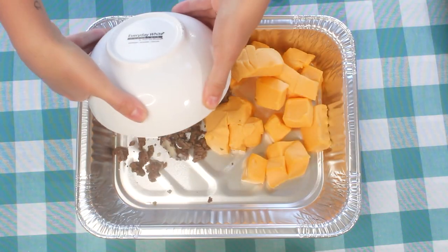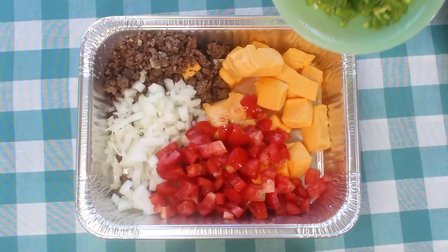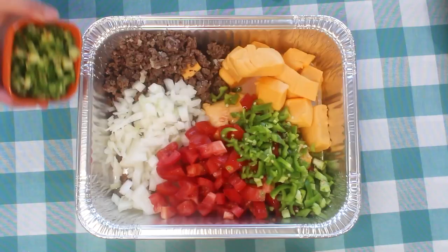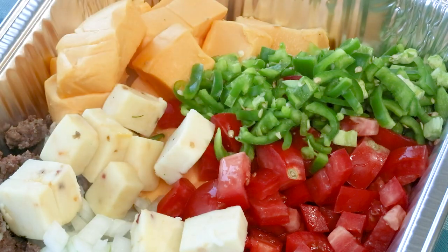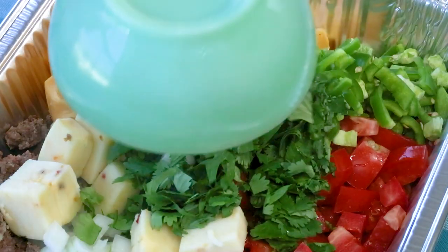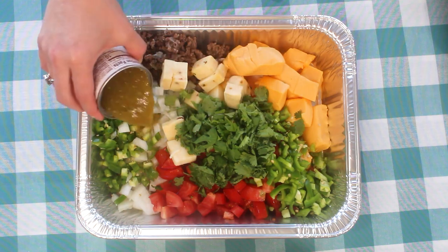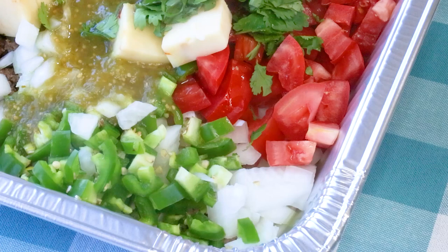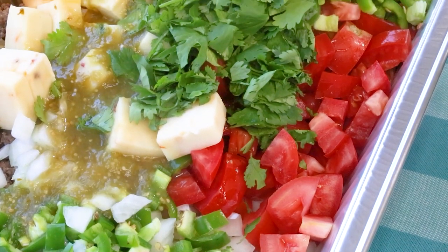Our first queso starts off with yellow Velveeta cheese and a half pound of taco meat. We're adding fresh onion and tomato and some spicy hatch chili peppers. I'm adding one jalapeño with the seeds for a little heat and some pepper jack cheese for its sharp cheesy flavor. Now we'll add some cilantro for color and a green salsa verde for acidity. I've placed our ingredients in a disposable catering pan — I buy these in bulk at Sam's but you can get them in any grocery store.